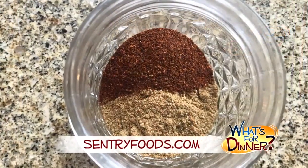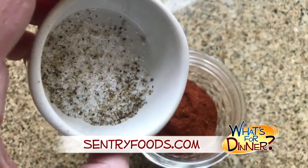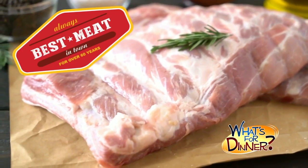You'll preheat your grill to high heat and lightly oil the grate. In a small jar, combine one tablespoon each of cumin, chili powder, paprika, and a little salt and pepper. Put the lid on the jar and shake to mix. Be sure to pick up your baby back ribs at your nearest Century, where you will always find the best meat in town.